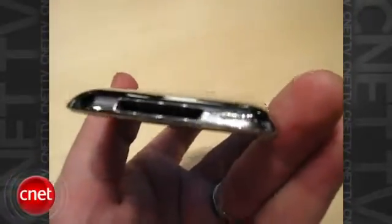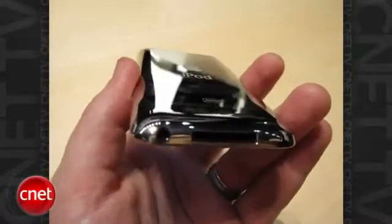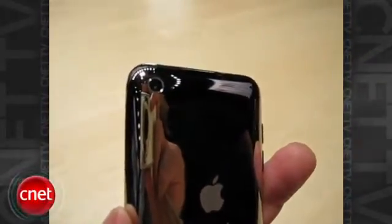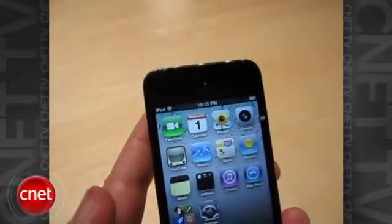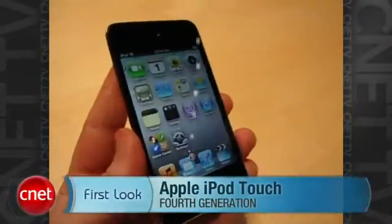Also a little speaker grill on the bottom that you didn't have last time, and the headphone out and dock connection. I already got my greasy paws on it. There's a high definition camera on the back that shoots video and stills. And then there's that FaceTime camera on the front that's really just dedicated for the FaceTime app. And that about covers the iPod Touch.